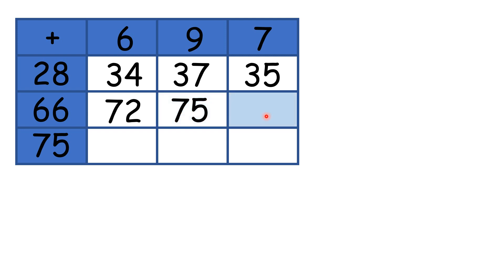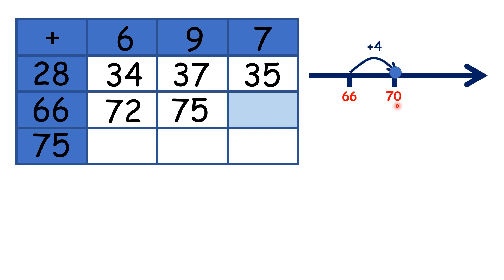Now for 66 plus 7, starting on 66, we can add 4 to get to 70, and then add another 3, because that means we have added 7 altogether, so we have 73.